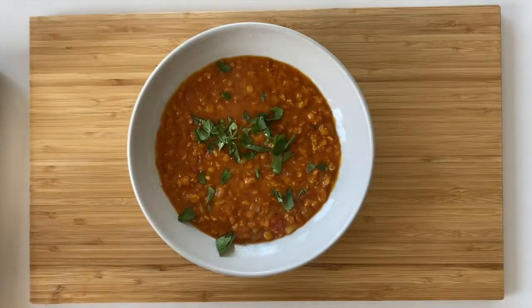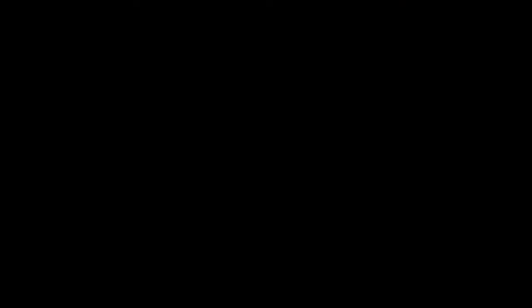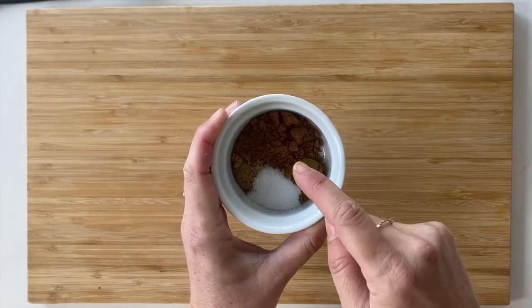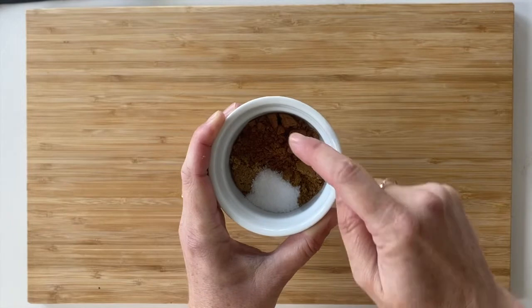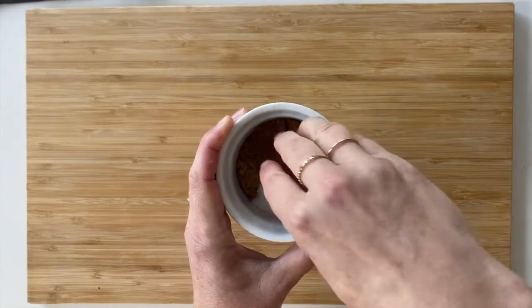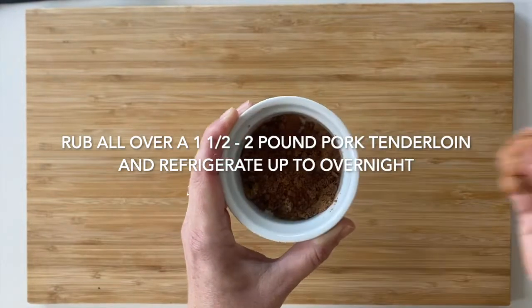Now let's see how to combine pantry spices to make a savory rub. We're going to make a cocoa chili rubbed pork tenderloin. In a ramekin I've got cocoa powder, brown sugar, a little bit of cumin, and some kosher salt. I'm going to mix this all up with my hands to make a really delicious rub — it's got a great mix of sweet and savory.